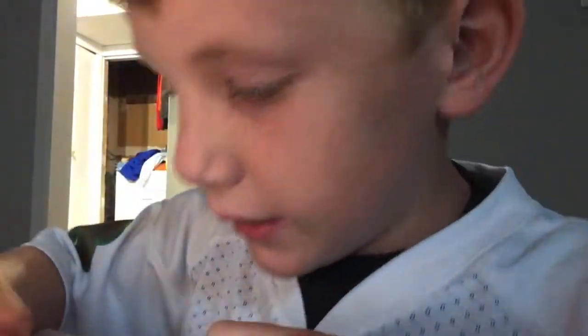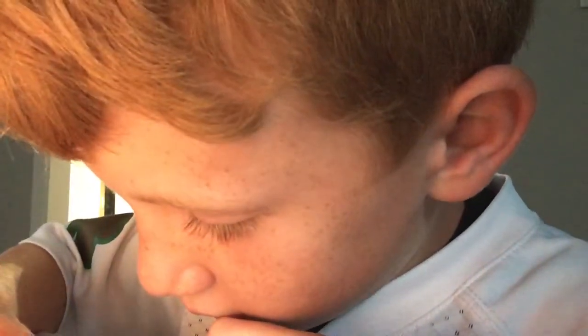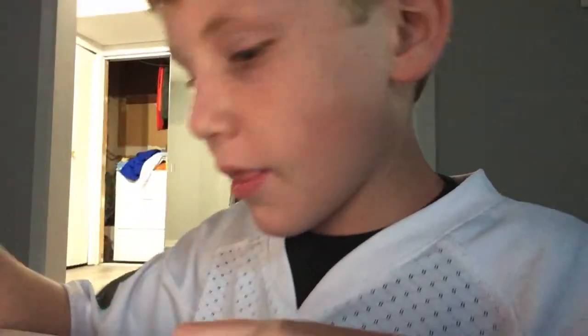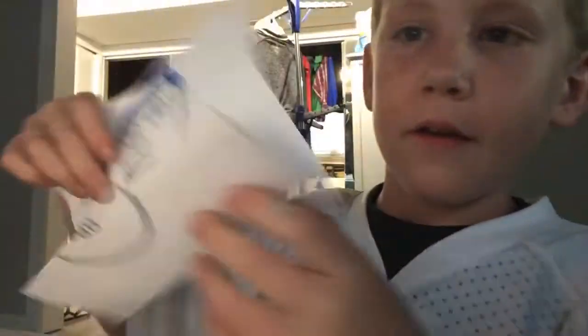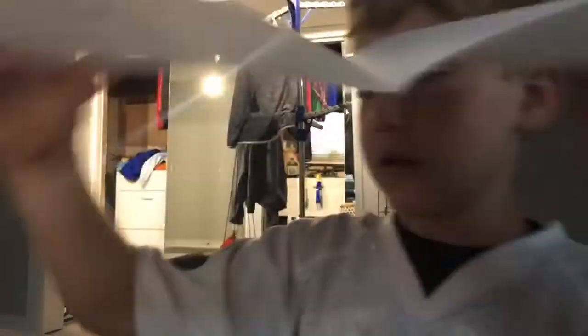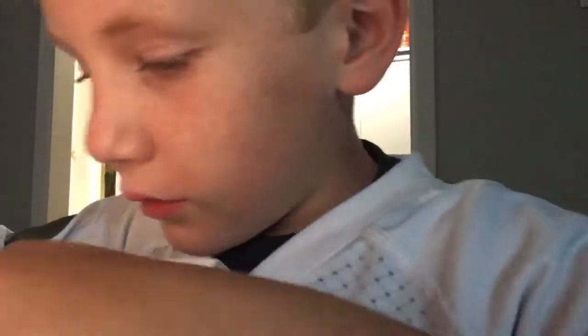Wait, no — I need the ears. This is the face; you need the ears and everything. Then you open it up like this — that's why we have it — and then so you...